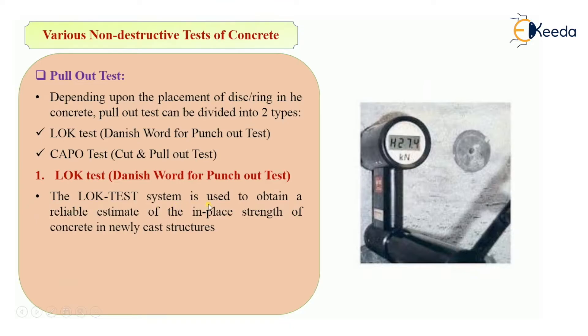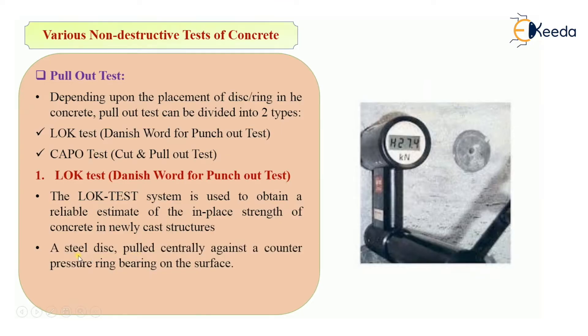The LOK test system is used to obtain a reliable estimate of the in-place strength of concrete in a newly cast structure. In this system, a steel disc is pulled centrally against a counter pressure ring bearing on the surface. We insert the steel disc into the concrete, pull it out against the counter pressure ring, and measure the pull-out force F required.